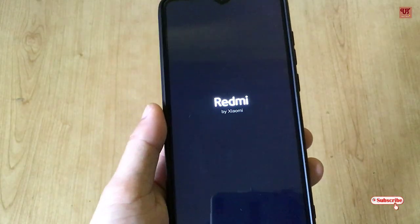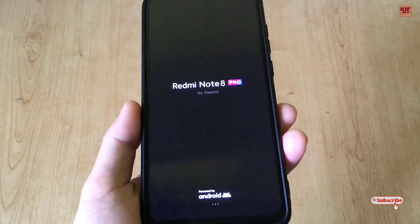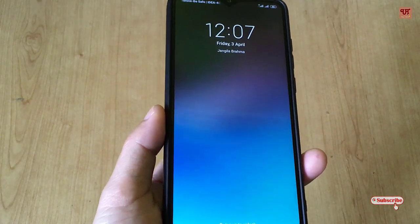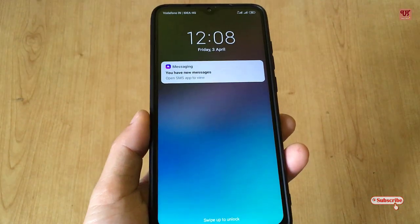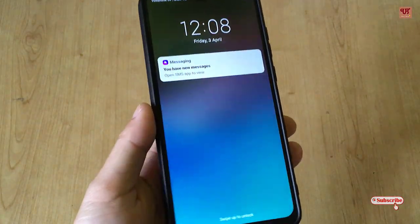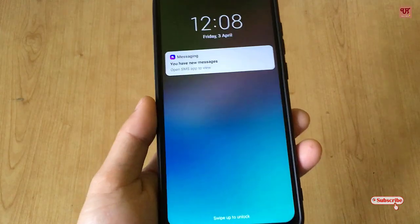In my opinion, this application is very useful, and one good thing about it is that it does not need any root access on your Android smartphone. So if you have a non-rooted Android smartphone, it will still work 100%. I've tested it on different Android smartphones and it works 100% perfect.